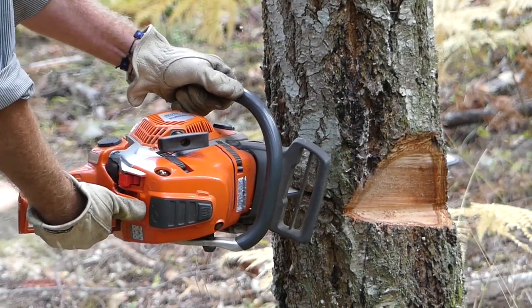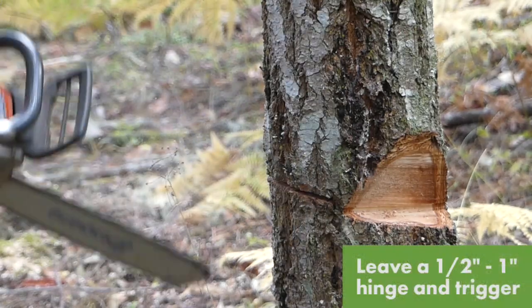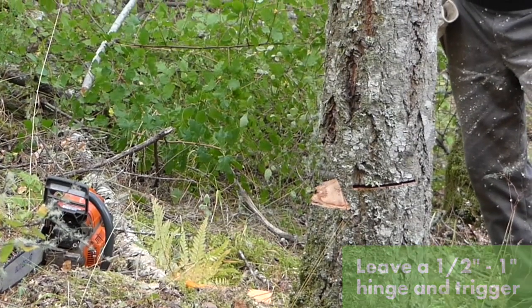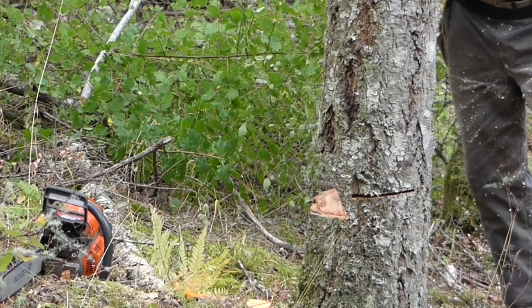Then you back the bar out and leave just a little piece of wood on the back called the trigger, and the whole tree will sit on that hinge and trigger kind of indefinitely.